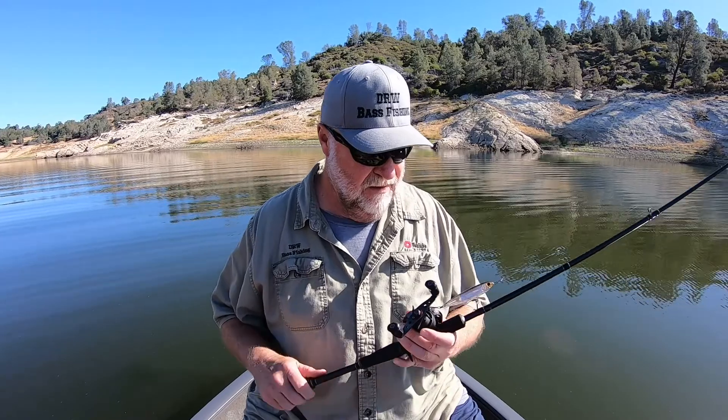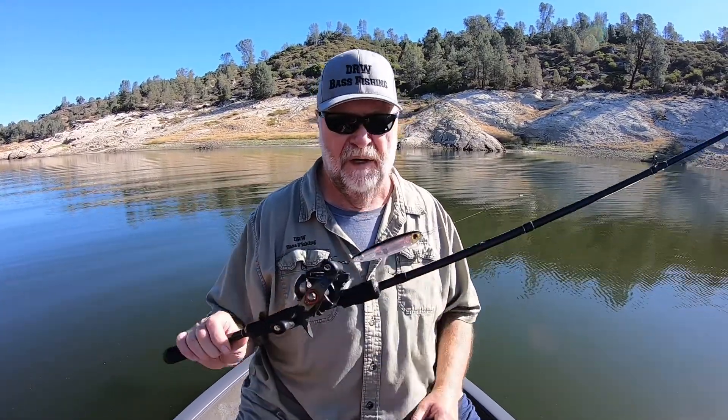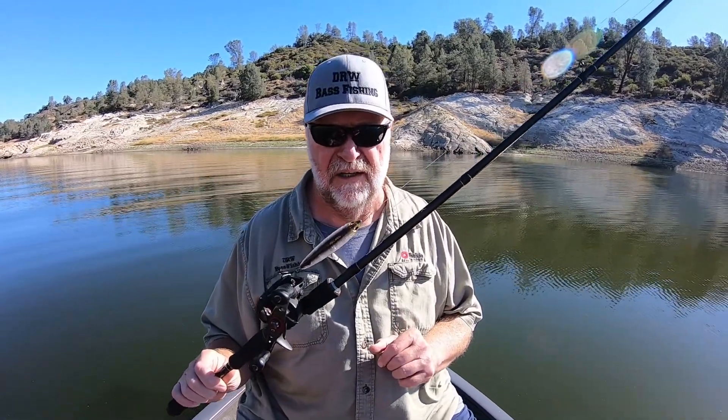Hey everybody, it's Dalton. I want to show you guys, especially for you guys that are new to fishing — there are some really easy topwater baits to use, like a whopper plopper or something like that. But a walking style bait, if you've never done it before, is a little more challenging until you get the hang of it.